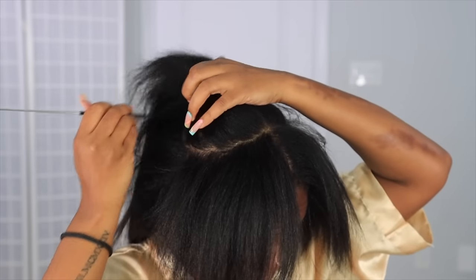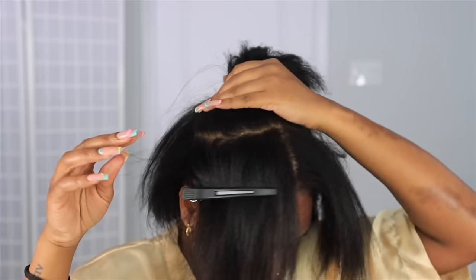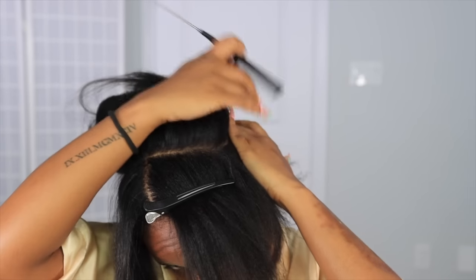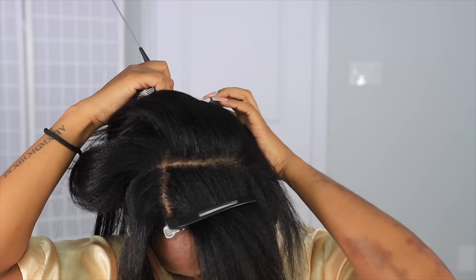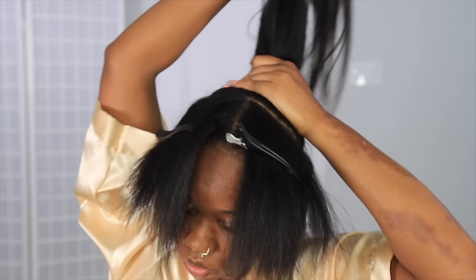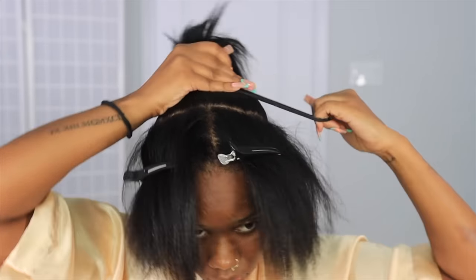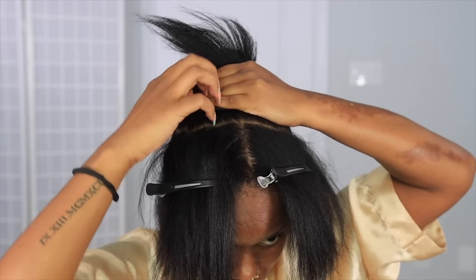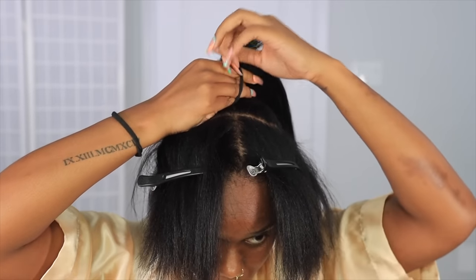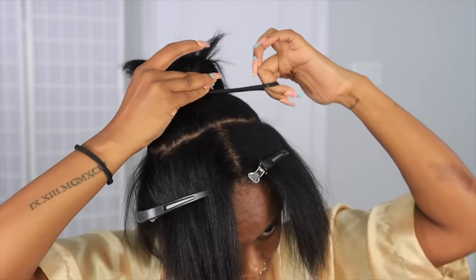Once I put in about two tracks on the inside of that first ponytail, I go in with some more hair and then create another ponytail. I used an elastic band for the first ponytail because I wanted it to be as flat and small as possible. For the second ponytail I'm going to use a hair tie, because using a rubber band with so much hair could cause breakage and tugging. I'm trying to get it as snug as possible but not too tight because I'm not trying to get a headache or tension, especially since it already has clip-ins on the inside.